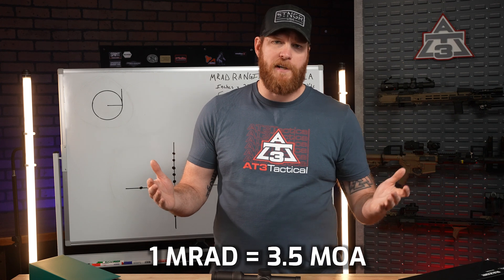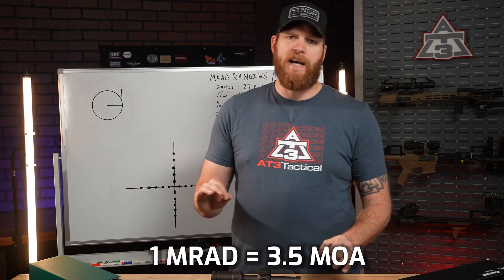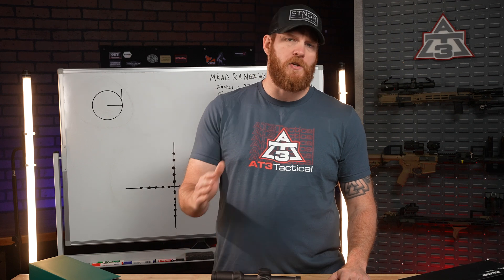Pro tip: 1 MRAD is equal to roughly 3.5 MOA if you're used to minute of angle. You can convert dials and holds using that, but MRAD's simplicity is pretty hard to beat, so you shouldn't need to once you get a little more experienced.